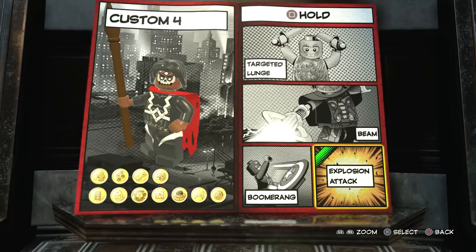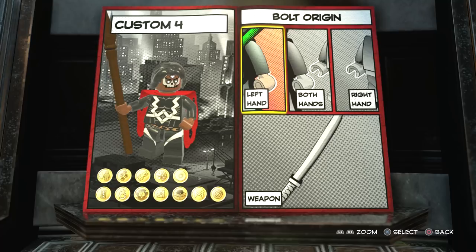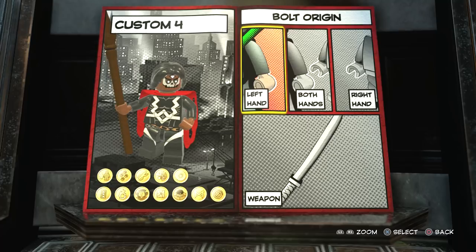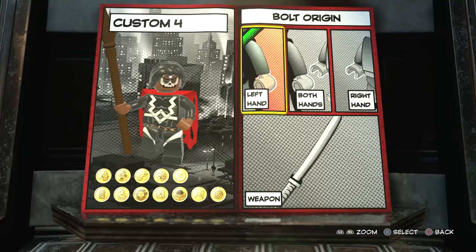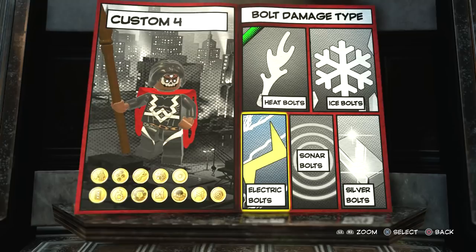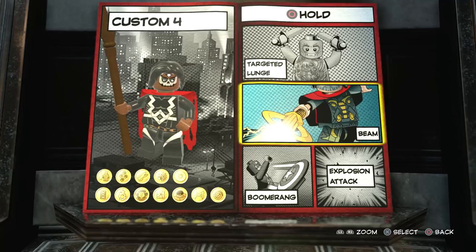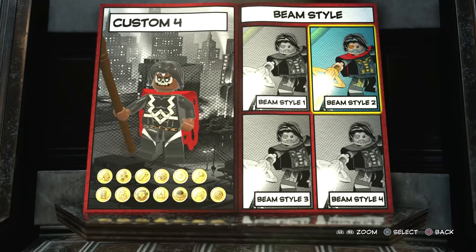Moving on to tap circle — we're going to have bolts with bolt origin left hand, because in his right hand he's got the staff. Even though I'm doing that, when you actually shoot, the staff disappears — it's like he puts it away. But in Lego Marvel's Avengers he only shot with his left hand, so I want to be correct with that. Bolt style we're going with four, then the purple color, and it deals out heat damage. For hold circle, you're going to go to beam — damage type heat, beam style two, beam origin left hand — and make the beam color purple.